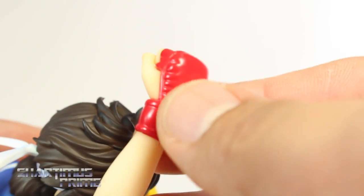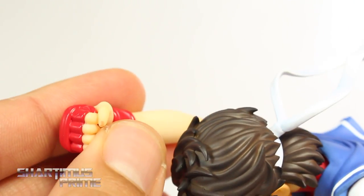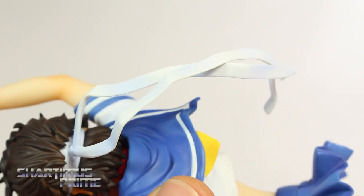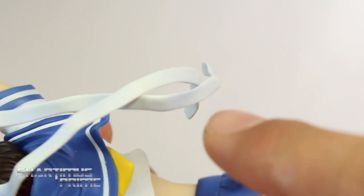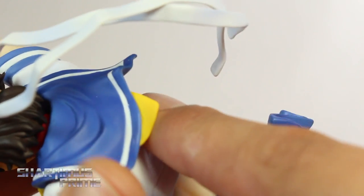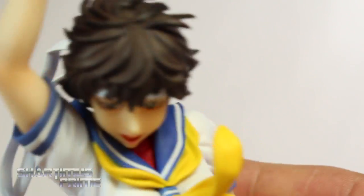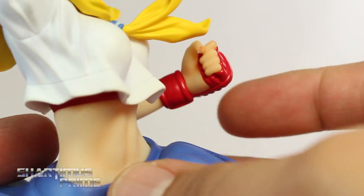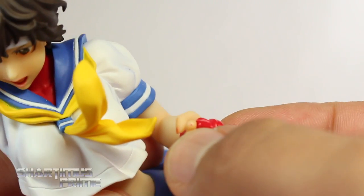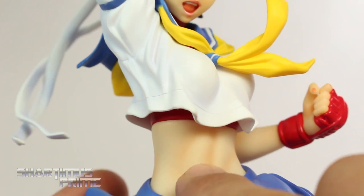The face looks pretty good. I really like the flesh tone and the paint came out really good. The eyes look solid, you can see the eyelashes, eyebrows look good, and nice pink for the mouth. One minor nitpick: the nose is very thin — not so much pointy, just very thin. That's one of my two very minor gripes. Looking at the arm, you get nice flesh tone and glossy red paint for the gloves.